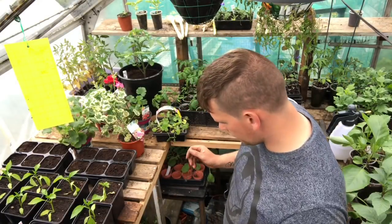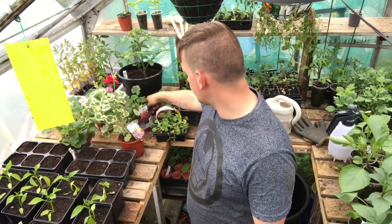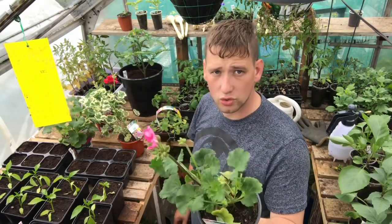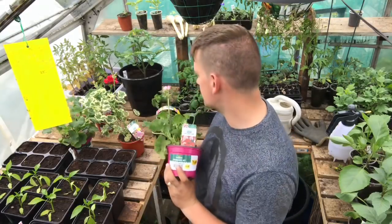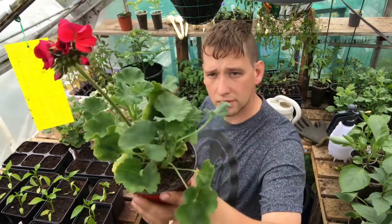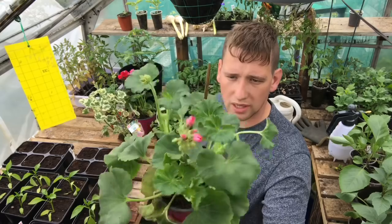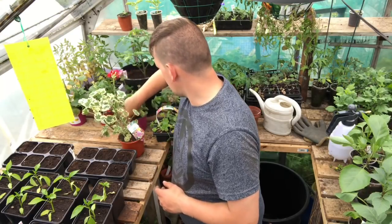I've also picked up these geranium plants. The wife said she didn't really like the bright red geraniums I've got in the back garden, so when I spotted these ones on offer - only £1.30 each - I picked them up. I know you can sow from seed, but I know these are pink ones and I can take cuttings from them. There's a light pink and a darker pink one as well. I've got two pink ones and a deep pink one, so I can get plenty of cuttings from all of them.